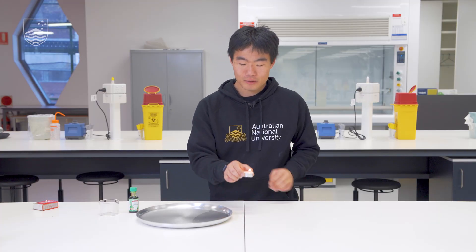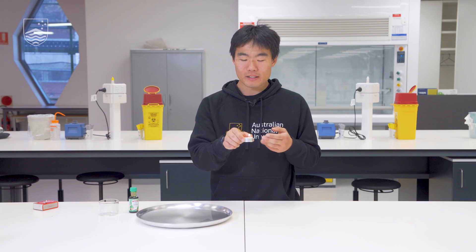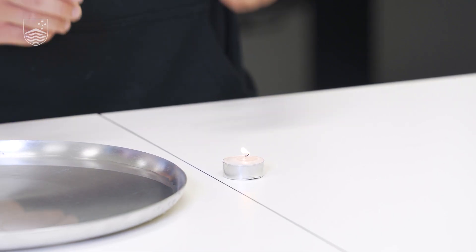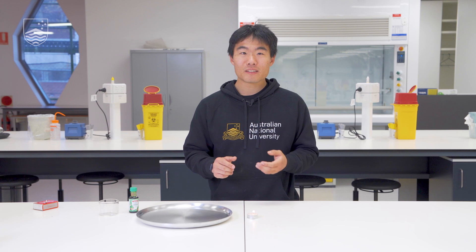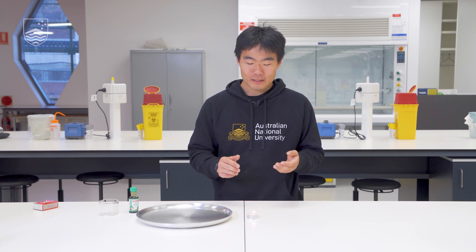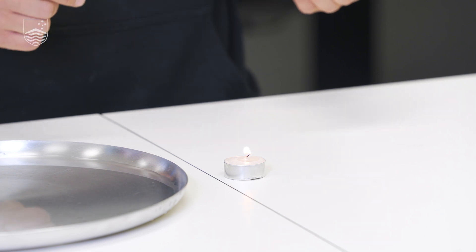A second question to consider is: how does the candle burn? You can see that for this candle, the wick is still preserved whereas there's a pool of wax around it. As the candle burns, it doesn't really burn the wick — it instead heats up the wax so it becomes a vapour, and then that vapour is what combusts with oxygen around you.